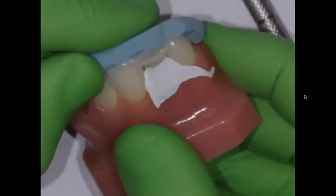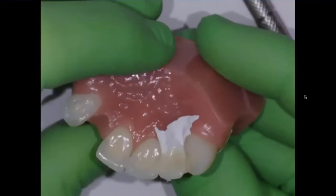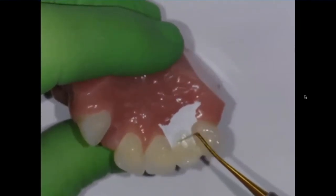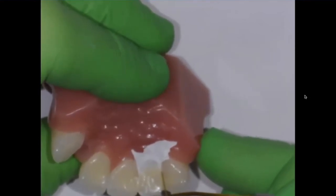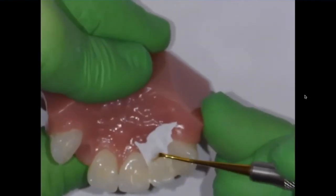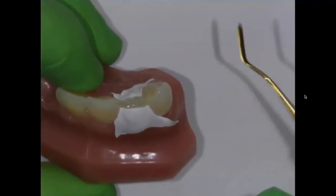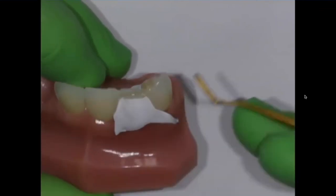I'll gently remove my putty matrix. I can see my palatal wall. I'm a little underdeveloped towards the cervical, but I can add a little composite into there. At this point I can make sure that my embrasures are open and that I don't have any excess flowing into there. So now we have that palatal wall created, and then we're going to come in and do the mid body, build into the Teflon tape, and then save room for our facial composite.